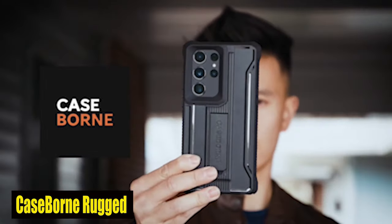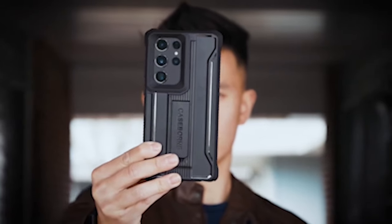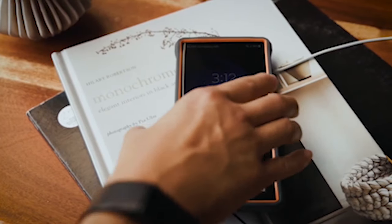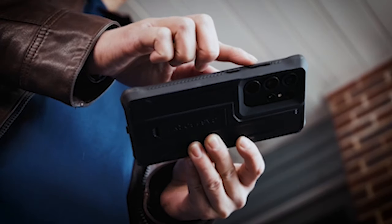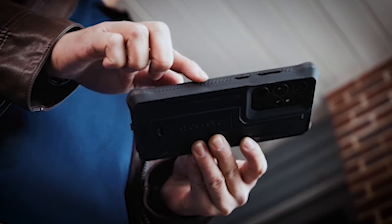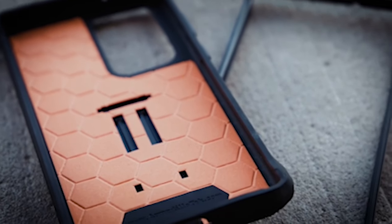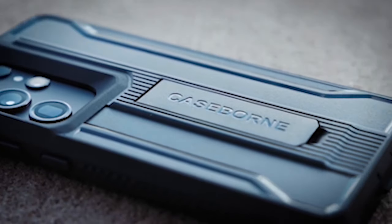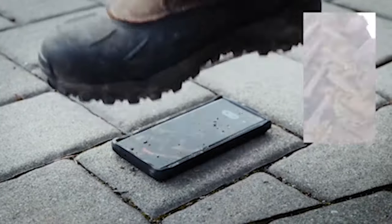Number 1: Case-Born Rugged Case. Built with a five-layer construction, the Case-Born case is designed to meet 4x military-grade drop tests, offering 21 feet of drop protection. This means you can go about your day with the peace of mind that your S24 Ultra is protected from the rigors of daily life. This tough case has you covered whether you're at work, at the gym, or just going about your day.